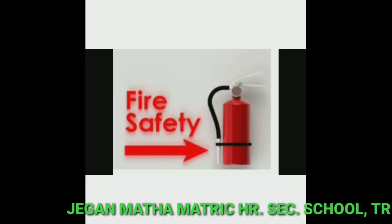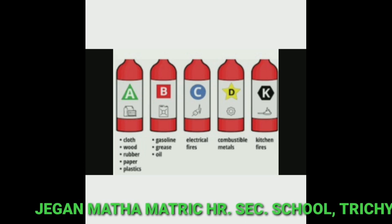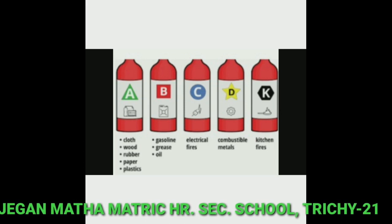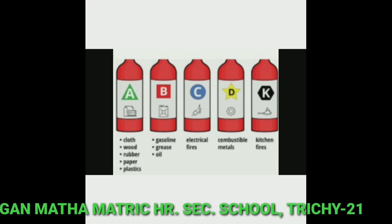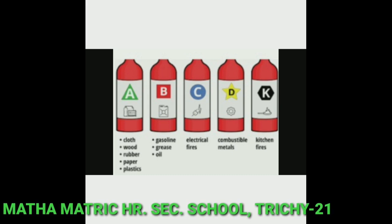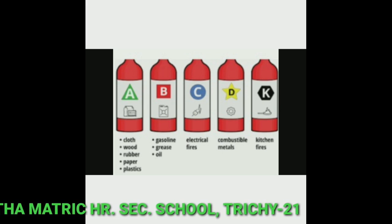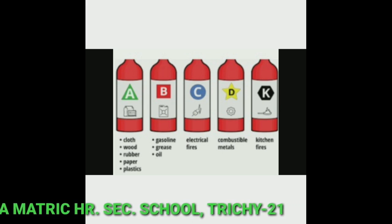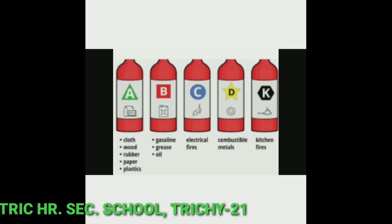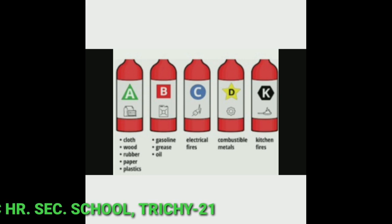Next, fire safety. There are five types of fire extinguishers. Class A covers cloth, wood, rubber, paper, and plastics. Class B covers gasoline, grease, and oil. Class C is for electrical fires. Class D covers combustible metals. Class K is used for kitchen fires.